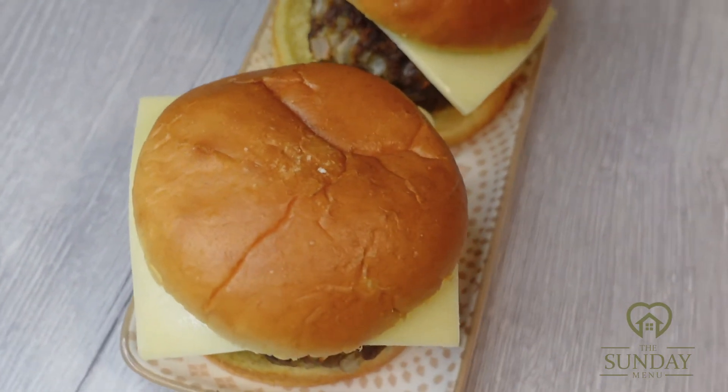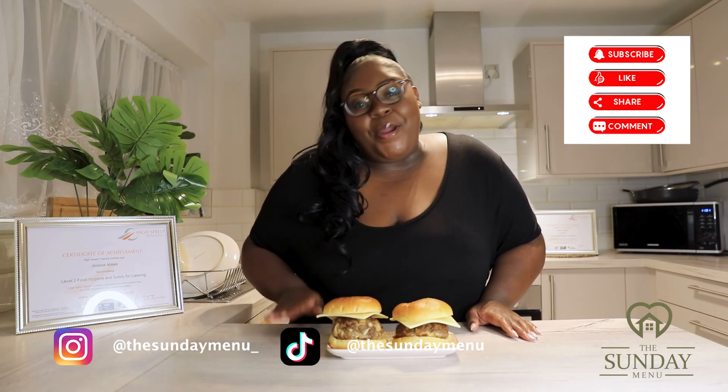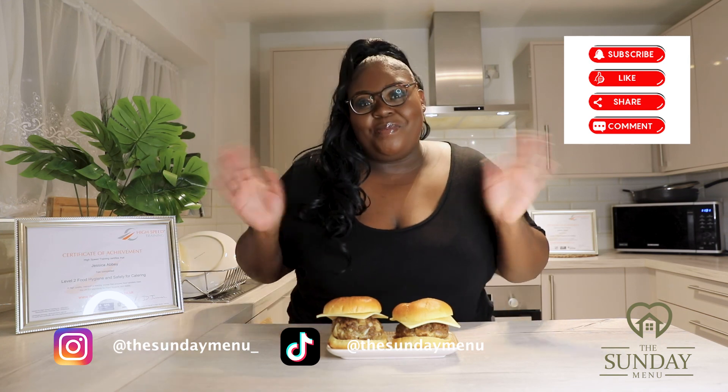That's it — we've come to the end of this fun video. This is the end result of our homemade burgers. I've added some cheese because I love a bit of cheese in my burger, but if you don't like it, you don't have to. You can put whatever you like — some lettuce, some tomato — to finish it off. This is ready to serve to your friends and family. Thank you for tuning in and I hope to see you guys next Sunday. God bless, bye!